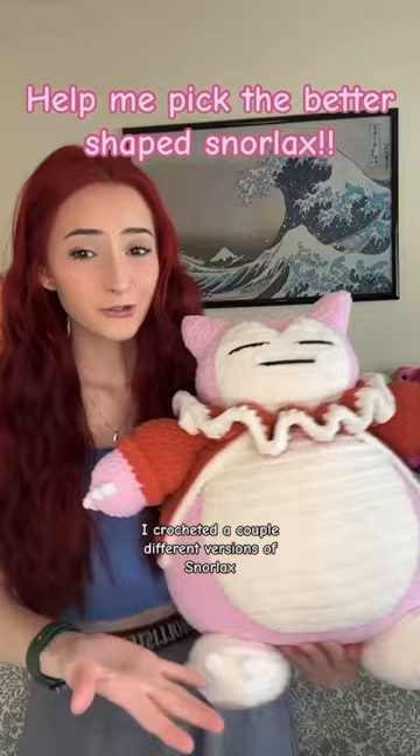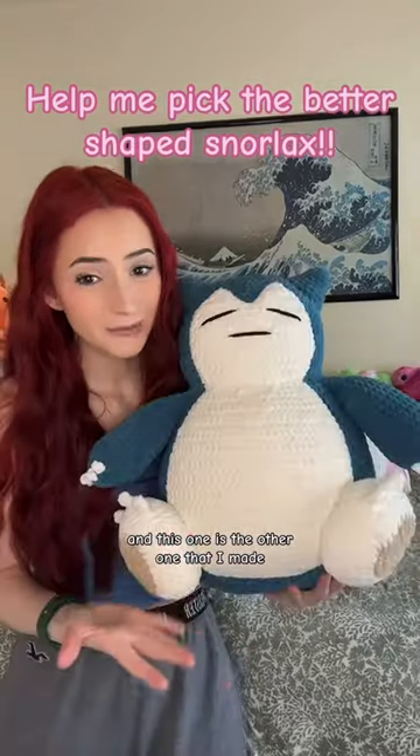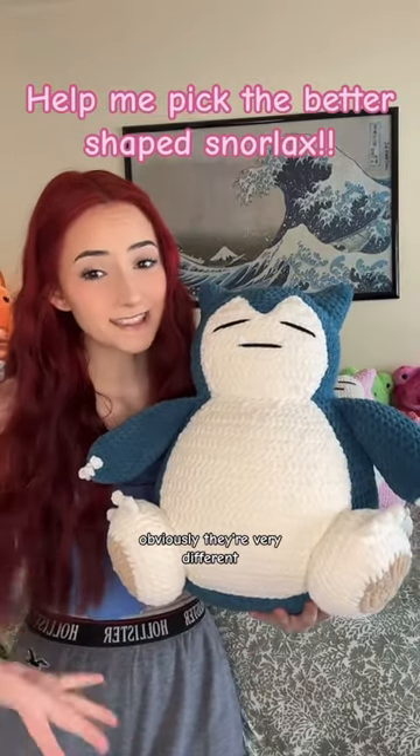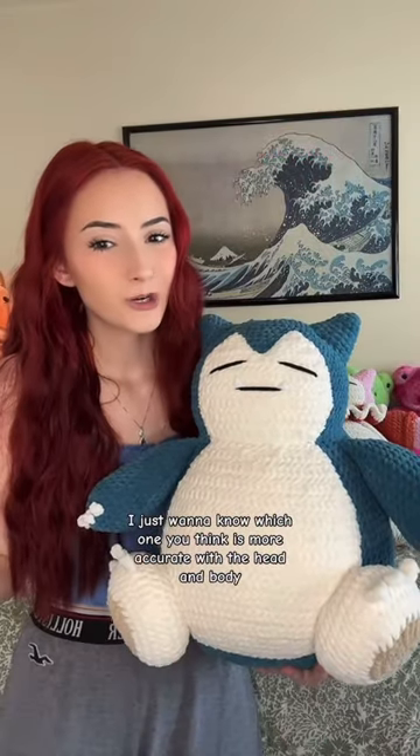If you know what Snorlax looks like, stop scrolling — I need your help. I crocheted a couple different versions of Snorlax. This is one of them and this one is the other one that I made. Obviously they're very different — this one's blue, that one's pink, that one has an outfit on and this one doesn't.